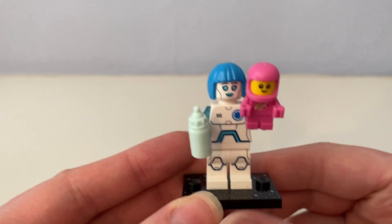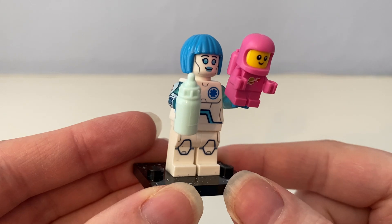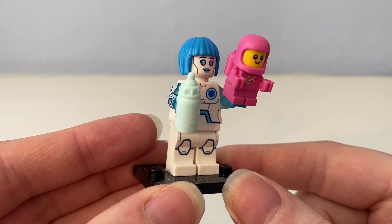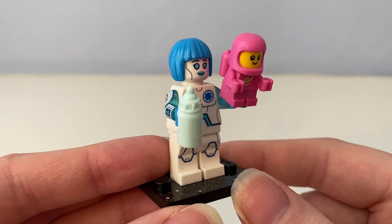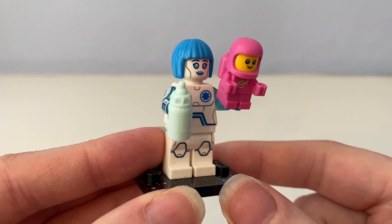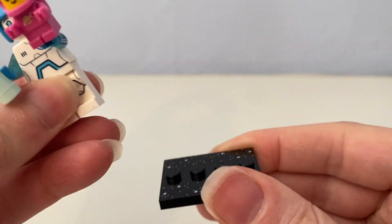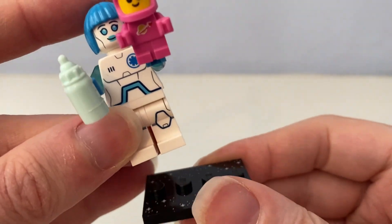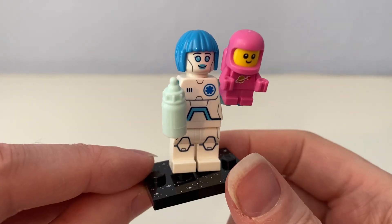Now I've finished putting these minifigures together after I opened all five boxes. Out of box number one, I've got this space nurse with this pink baby astronaut. She calls her lady.